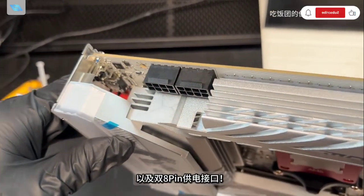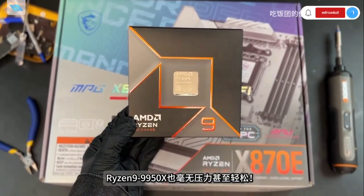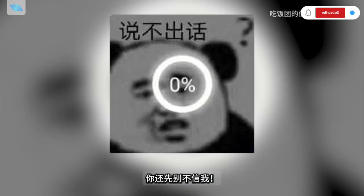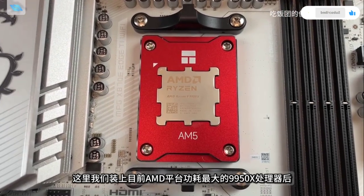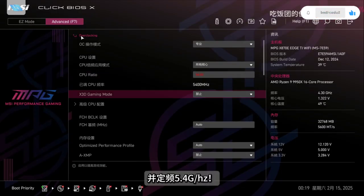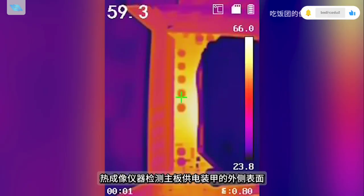My assessment is that the motherboard surpasses initial expectations even when paired with a powerful AMD Ryzen 9 9950X processor. Pushing all BIOS settings to their limits, operating the CPU at 5.4 GHz, and conducting an FPU stress test that draws 300W, the peak temperature detected on the heat armour did not exceed 65 degrees Celsius.